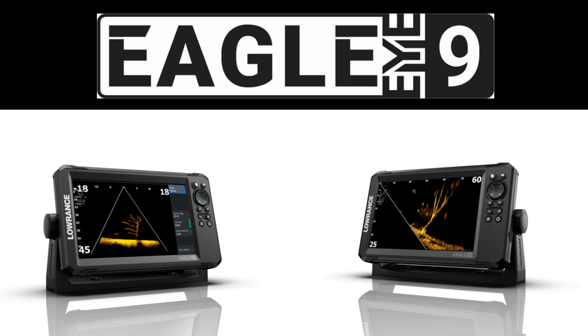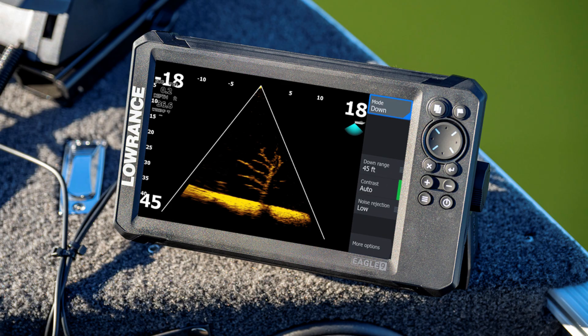This is a 9-inch screen, all-in-one unit that's easy to use and easy to install. It has live sonar, all for under $1,000 US. We'll talk a little bit about what this product is and some of the basic features, and then go a little bit deeper dive as we go on. Near the end of the video, I'll share my thoughts and opinions on this product. So what is it, and why did Lowrance come out with this product?